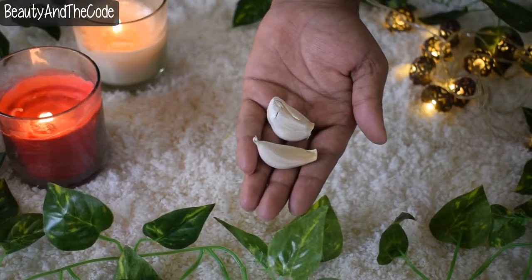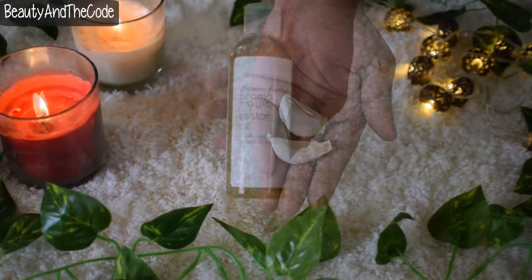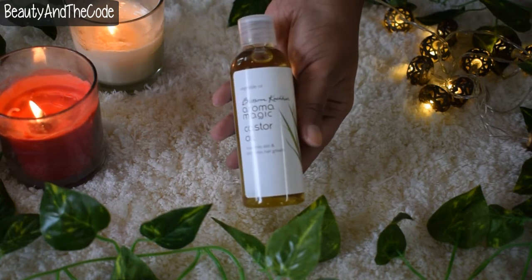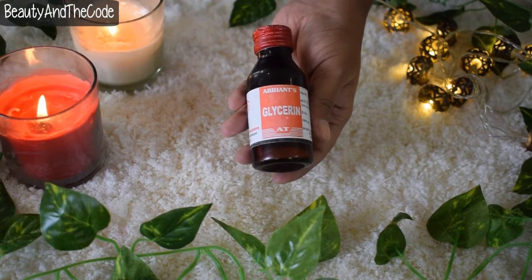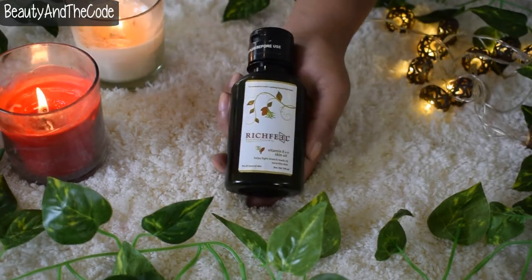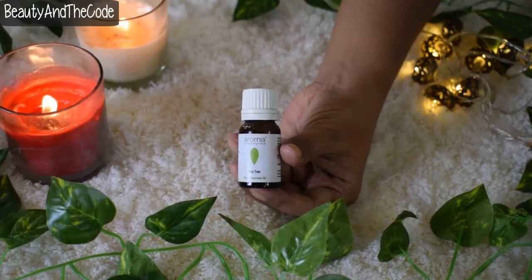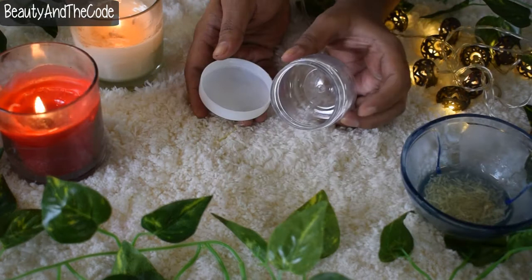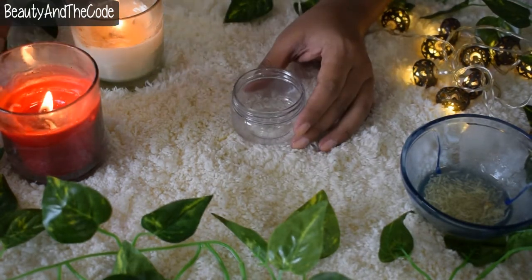Here are the things you need. First, two cloves of garlic, which act as an antiseptic to fight infections. Second, castor oil, which helps with nail growth. Third, glycerin, which acts as a preservative. Fourth, vitamin E oil, which is rich in antioxidants and acts as a moisturizer. And finally, tea tree oil to fight fungal and bacterial infections. You'll also need a small container to store the mixture.